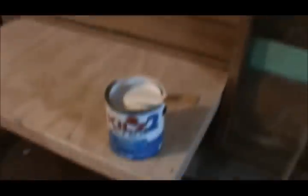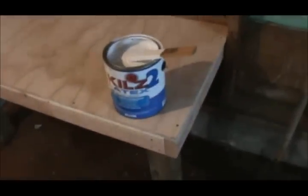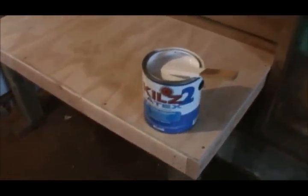Hey guys, I'm getting ready to paint these shelves. Got some of this Kilz 2 Latex Primer, gonna prime them good and let that dry. It's still pretty cool in here, I still got this heater going and it's about 40 degrees outside, so I don't know how good this is going to do, but we're going to try it anyway.